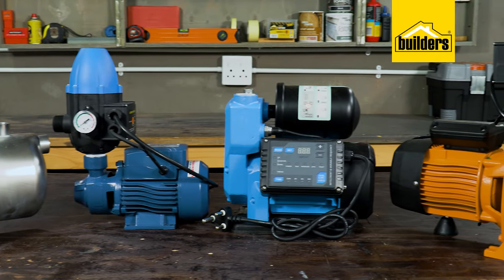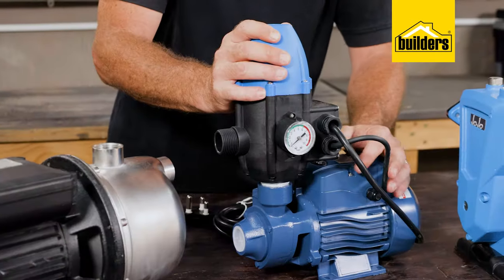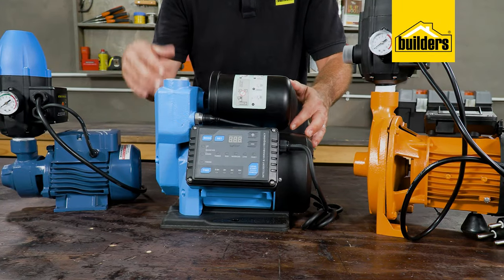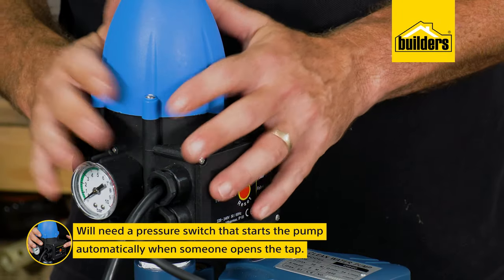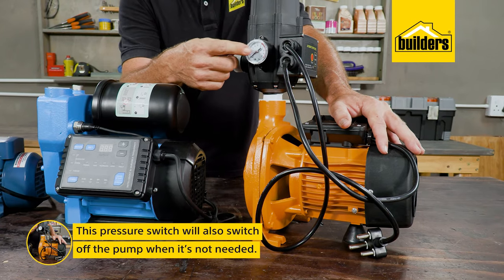Here I have a selection of pumps — various brands and models. The discussion here is on the theory, which is the same across all pumps. Before I forget, you're going to need a pressure switch that starts the pump automatically when someone opens a tap and switches it off when it's not needed.